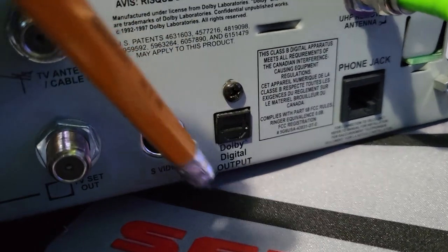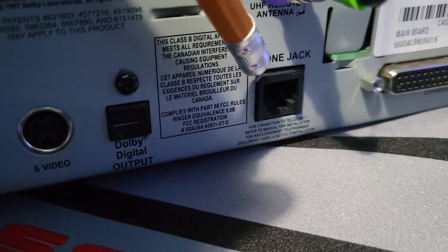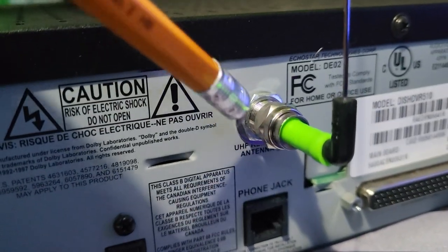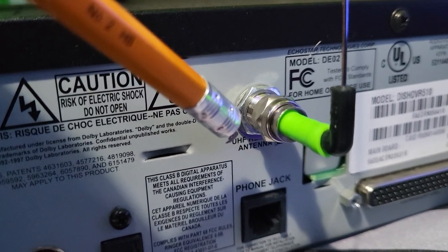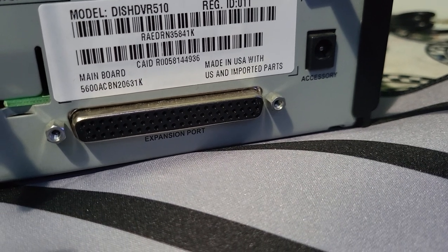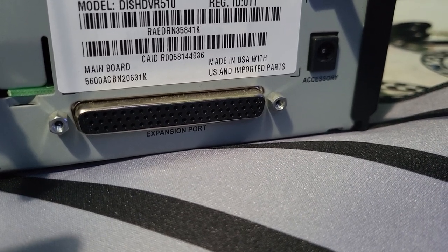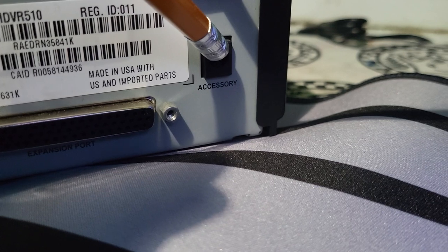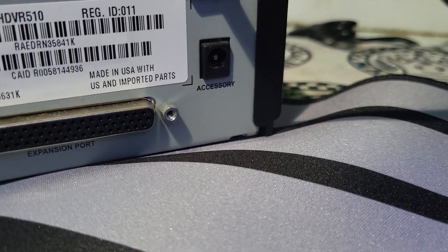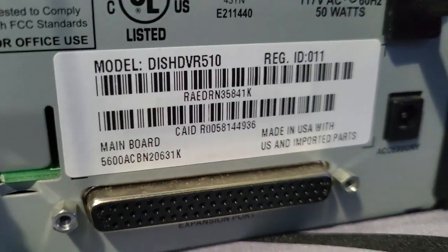We also have what was very popular at the time: the S-Video output, classic surround sound with digital output, a phone jack for ordering pay-per-views and caller ID, and then a UHF remote antenna so you can hide the box in a closet and still change channels. There's also an expansion port — I've never seen this used in over 15 years at Dish. It says 'accessory power,' so maybe you can expand the hard drive, but I've just never seen anyone do it.